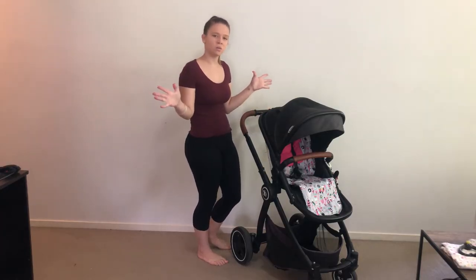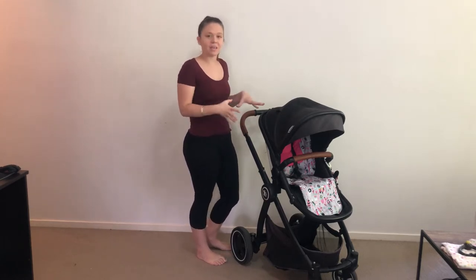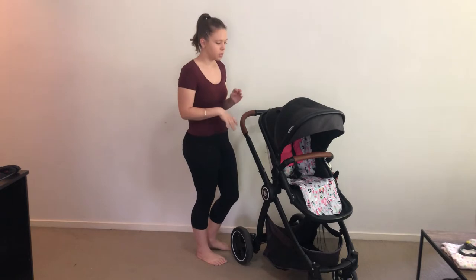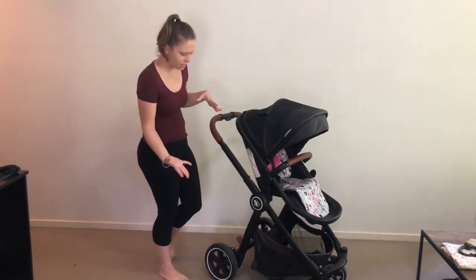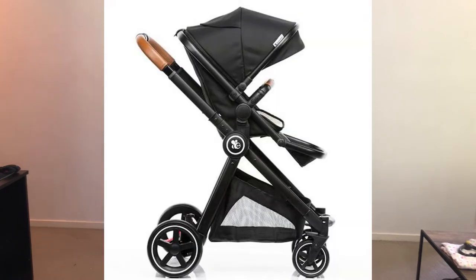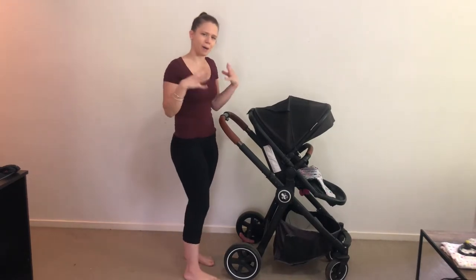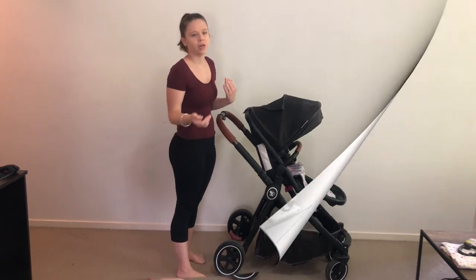Hey guys, welcome to my channel! Today we're going to do a review of the Baby Rover — I believe this is just the Baby Rover, full stop. There is a newer one out, the Rover 19, which doesn't have the white straps on the wheels — that's probably the easiest way to tell them apart. We're not doing the 19 today; we're doing the Baby Rover as a secondhand pram, which is how I do all my reviews. It's a brand that's coming up in the world, and I wanted to see how it compares to some brands that I really love.